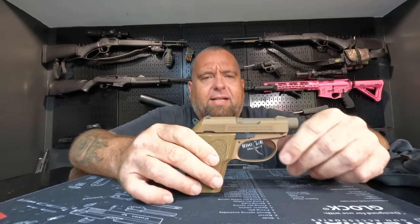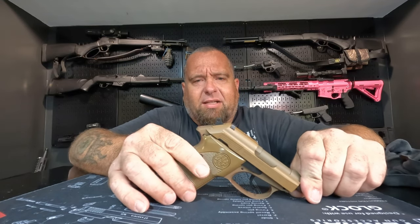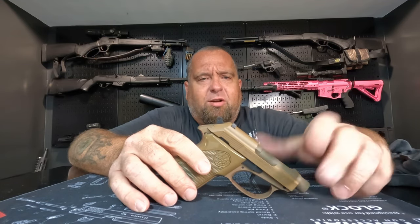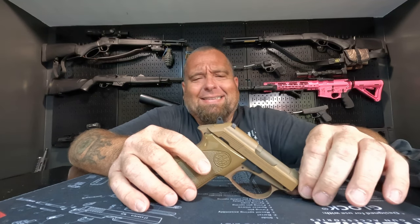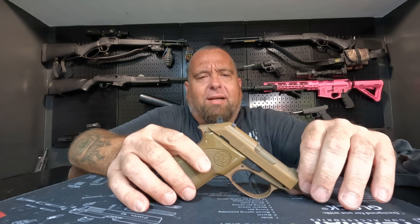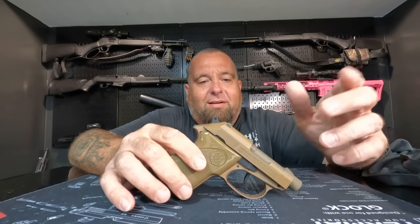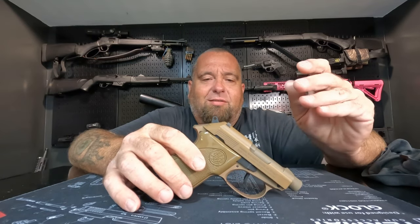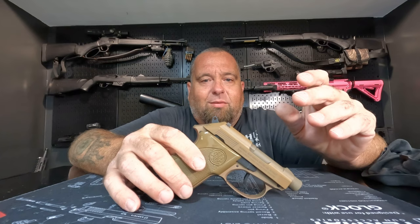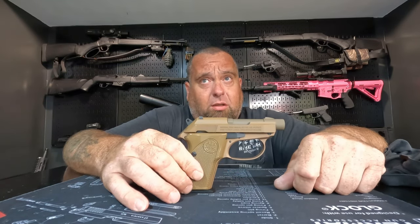Do I recommend this for everyday carry? Hell no! But do I recommend this to run down to the store — cross town when you don't really want to get out of your car, run into a gas station, get a loaf of bread, a gallon of milk? I mean, this thing will fit anywhere. Fit in a small pocket, fit in your purse, ankle carry — whatever you're into. Some people are.